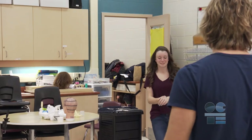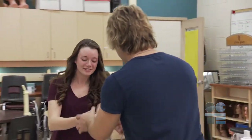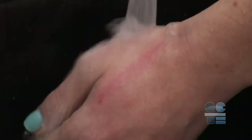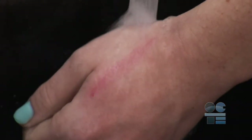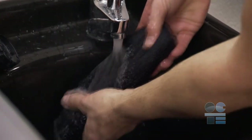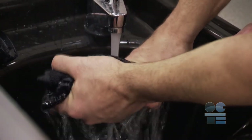In the event that you accidentally burn yourself or the client, inform your teacher immediately and follow the procedure for an accidental burn. Immediately run cold water over the affected area. If that's not possible, use a clean, wet linen and hold it on the area until the temperature has gone down and the pain has subsided. This will stop it from blistering.